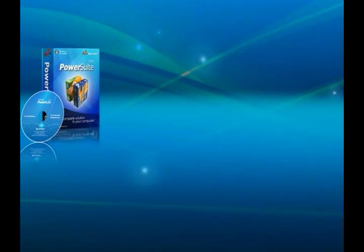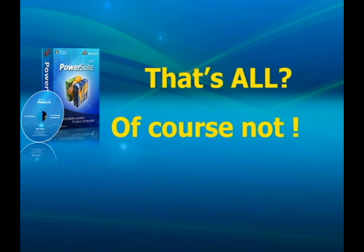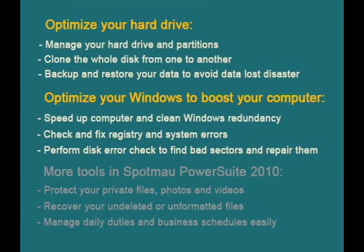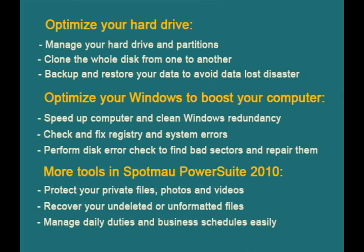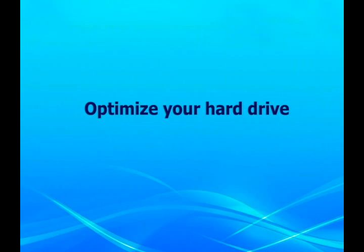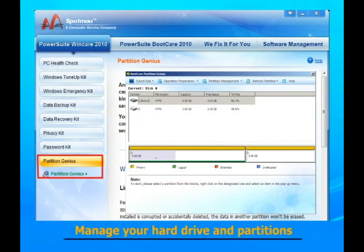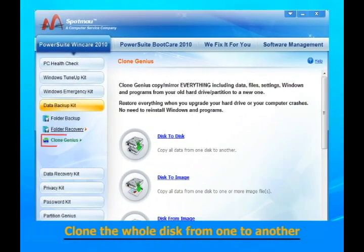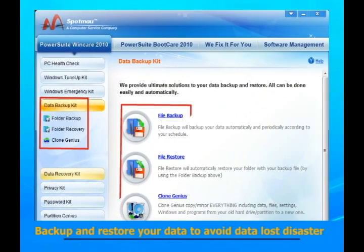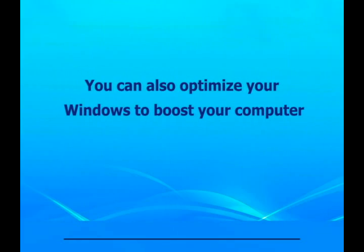That's all for Spotmo PowerSuite 2010? Of course not! What you get is an all-in-one utility bundle for optimizing and maintaining your hard drive and Windows. With it you can manage your hard drive and partitions, clone the whole disk from one to another, and backup and restore your data to avoid data loss disaster.